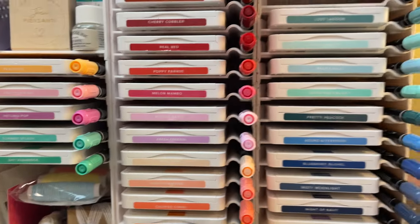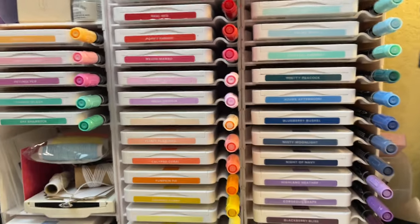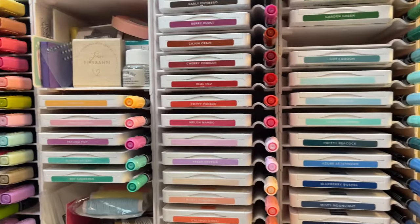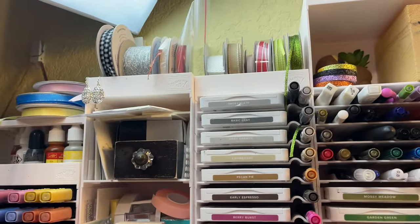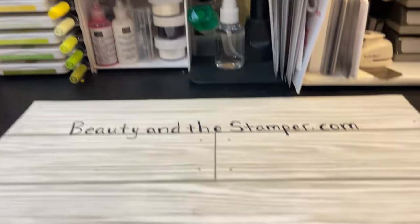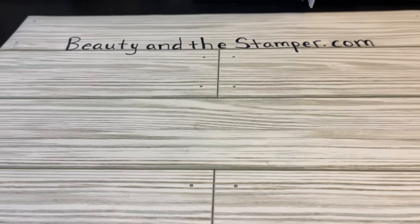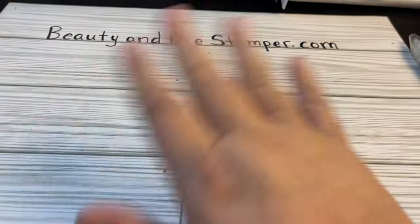And this is how I coordinate all my colors. This is the Stamps and Storage. You can buy as many as you want. And then I keep my refills there, I keep my ribbon there, and that's it. I hope you like it. Please let me know what your favorite color is, and thank you so much for being a beauty. Bye.